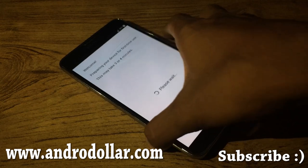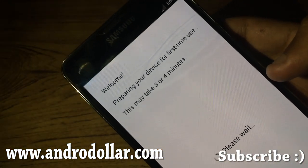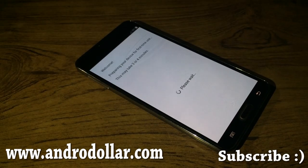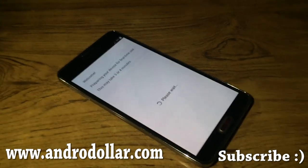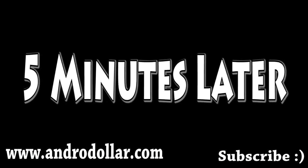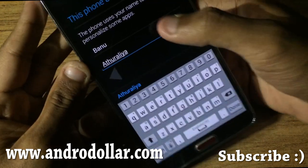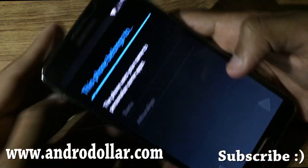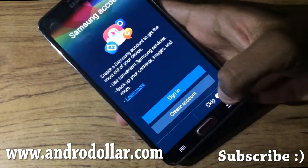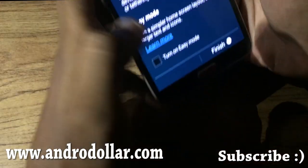We've got a welcome screen here — 'Preparing device for first time use, this may take three to four minutes.' We're now up and in the setup process — Samsung account, skip, skip — let me quickly input that.